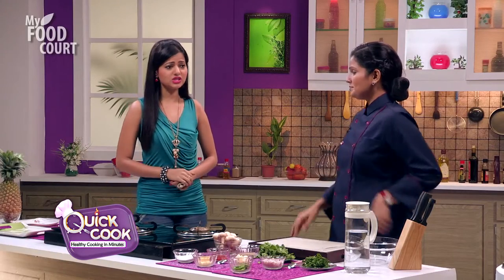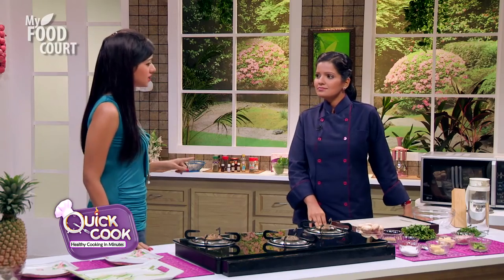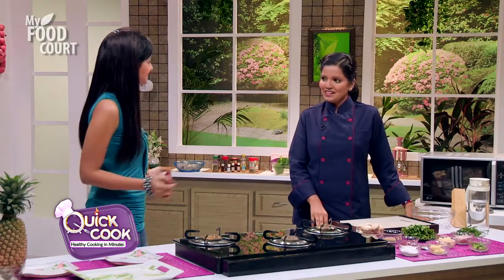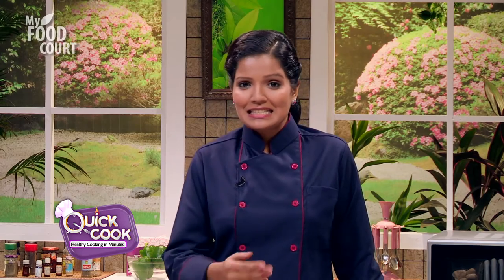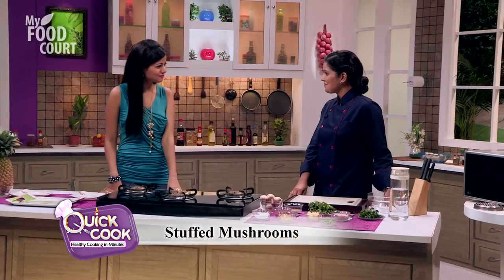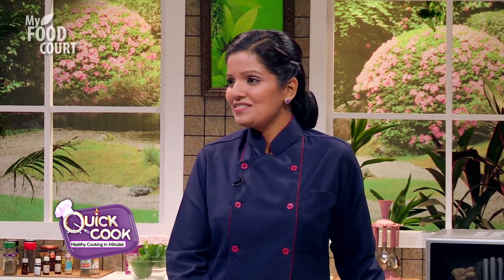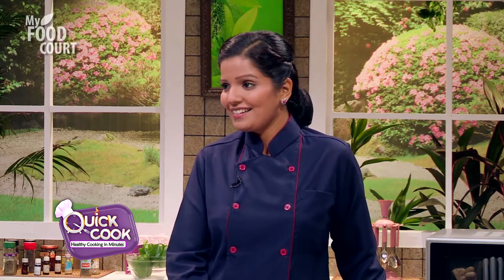Worry not! But the dish needs to be easy and quick — it doesn't need to be much time-consuming. Otherwise, when will I get ready? Don't worry. For you, I have brought a quick dish made from mushroom. It's called Stuffed Mushrooms. Stuffed Mushrooms? Yes — it will be a very yummy, cheesy filling in it. You think he will like it? He will love it. Let's begin!